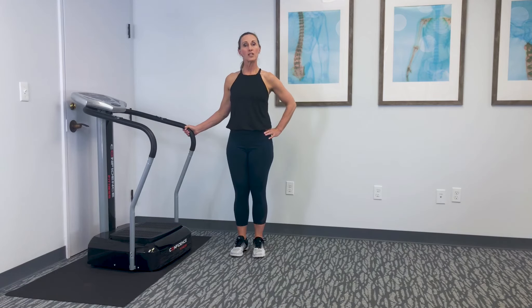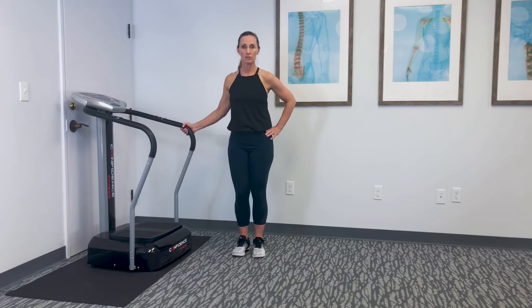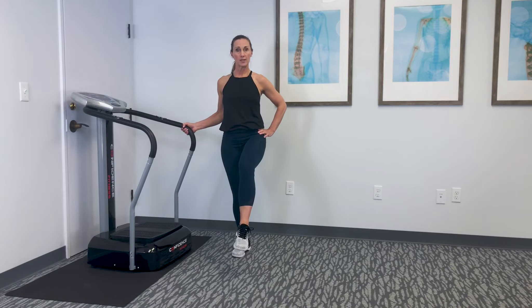This is called knee circles. The intention of this exercise is to open up the knee joint space so that you can have more fluid into that area and allow it to heal. It's great for knee pain and relieving knee pain.